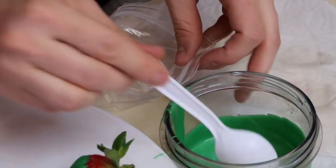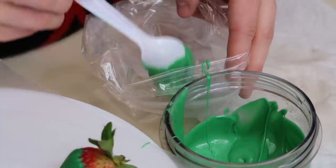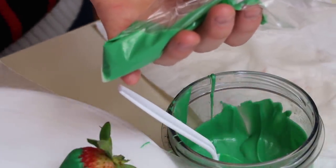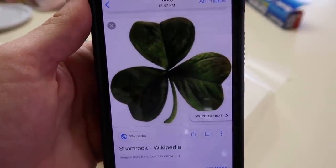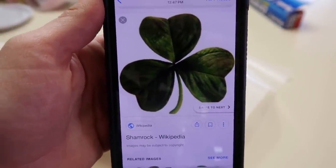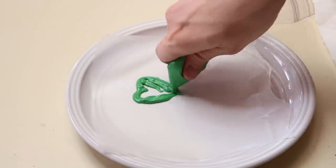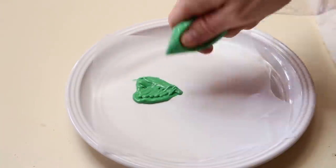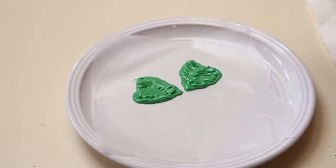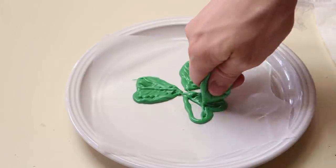I'm going to take some of my green chocolate and put it into a baggie. Now I can cut the tip off of it and put special designs in. I actually have a picture here of a shamrock, and I was thinking what I want to do is make these leaves separate so we can attach them on top of the three chocolate covered strawberries. I'm doing my best to recreate the shape and the designs on the leaves of the shamrock on just a sheet of wax paper. I'm also trying to get them similar to the actual size of the strawberries themselves so that they will fit on there really well.